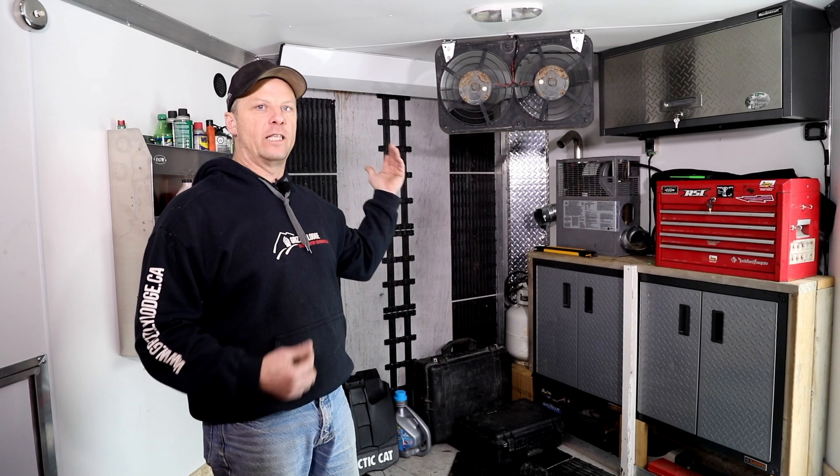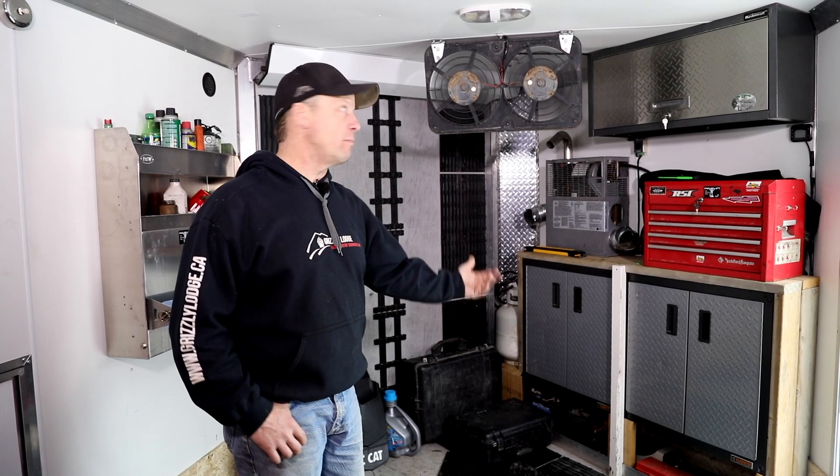Wide open, the fans pull about nine amps, so it's not even that bad. I run them half cracked to three quarters and it works like a hot damn.